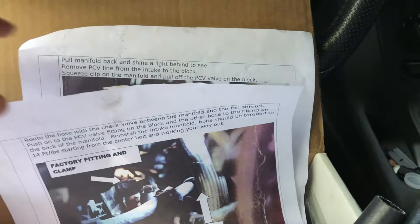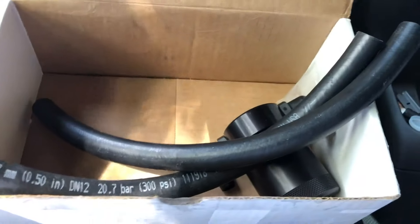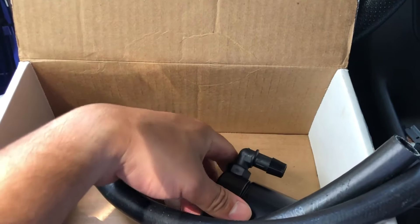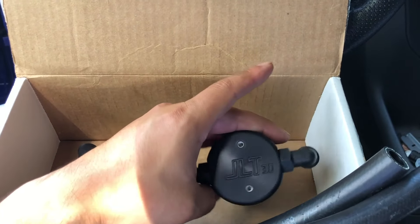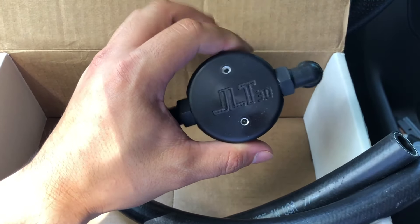This is the JLT oil catch can. It comes with pretty detailed instructions with colored pictures, which helps a lot distinguishing parts and what goes where. It's a pretty straightforward install. Comes with a business card, sticker, the hoses you'll be using, some clamps, and two screws to mount the catch can. It also comes with the bracket. This is the 3.0 version, which I believe is their latest version.